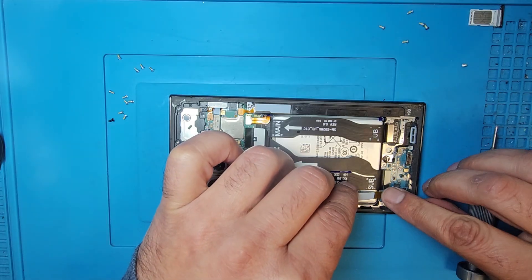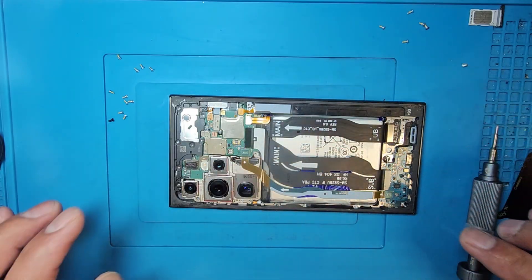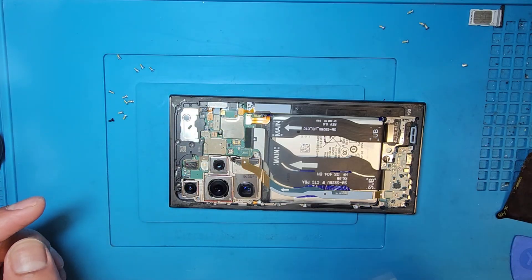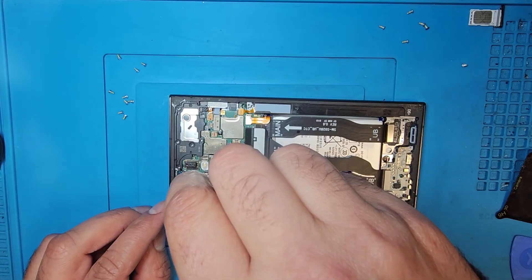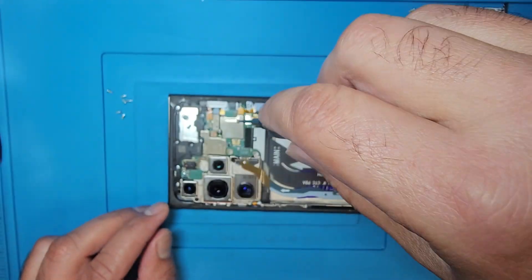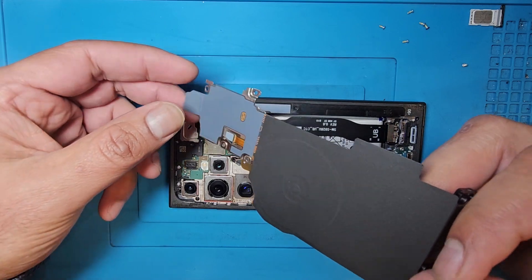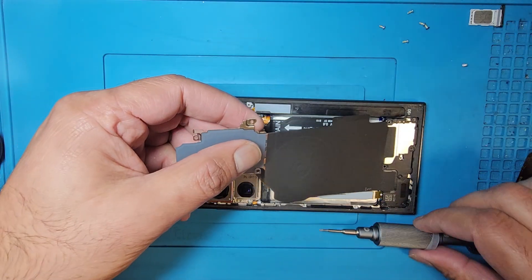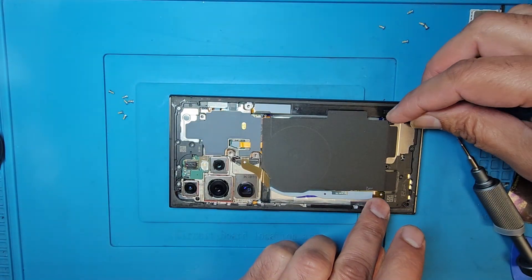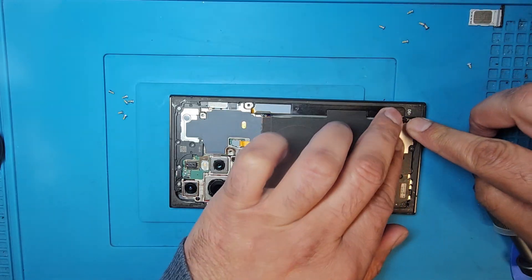Now I'm going to put back the connector here and connect it. Now putting back all the screws. Now connecting the back cover as well.